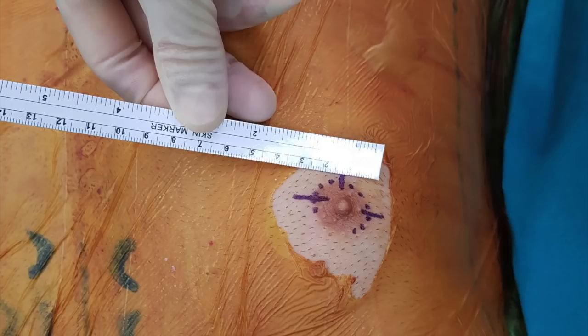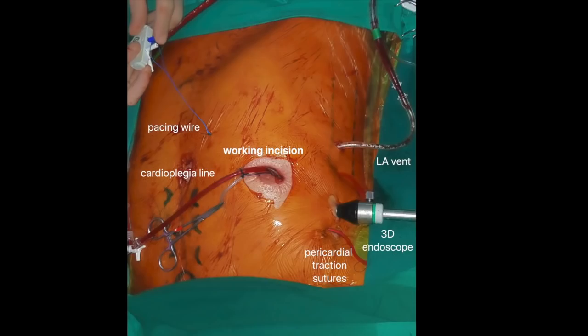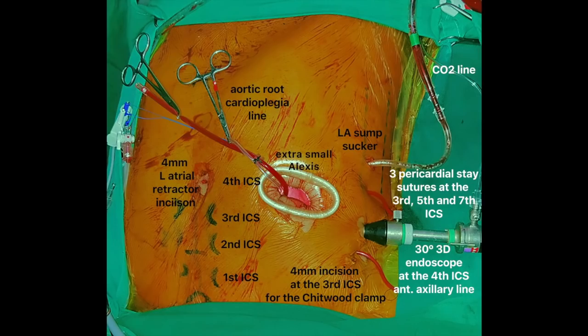Our incision is a 3 cm periareola incision to enter the thoracic cavity through the 4th intercostal space. The 3D endoscope was inserted through a different incision in the same intercostal space in the right anterior axillary line. To enlarge the working incision and also to protect the wound margins, the extra small Alexis wound protector is inserted in the 4th intercostal space.